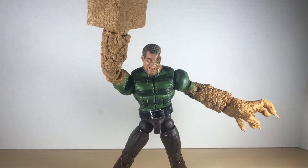Here he is with his battle-damaged face and his hammer fist attachment. Excited to get this guy into some poses and have him battle my web-slinging Spider-Man collection.